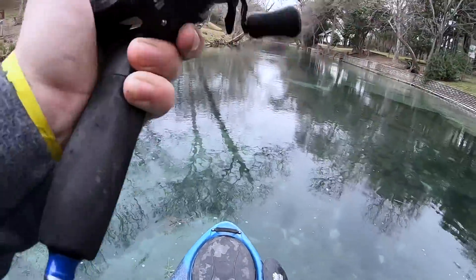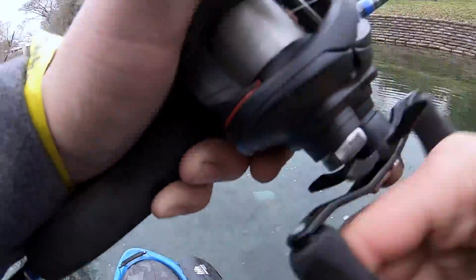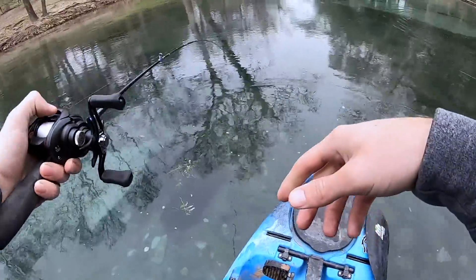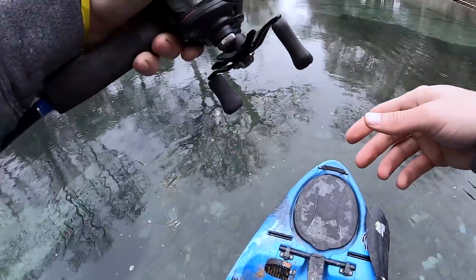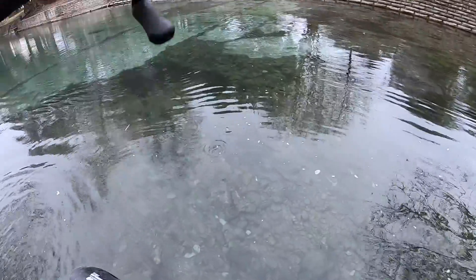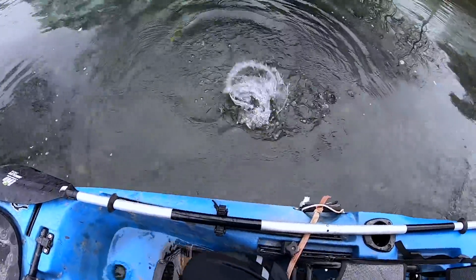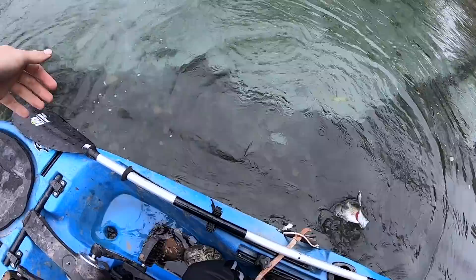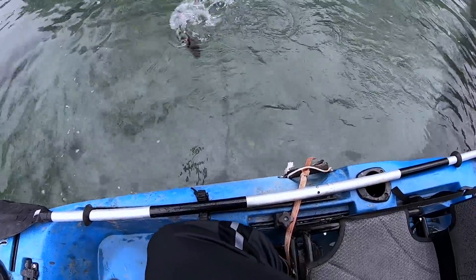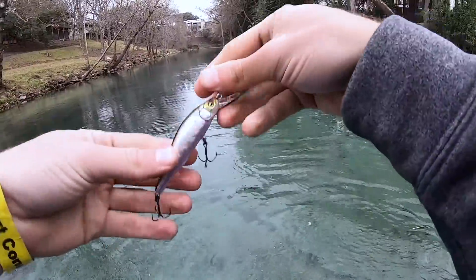Oh, we got him. Nice one. What is that? It might be a smallmouth. Look how clear that water is. It's a smallmouth right there. Oh, get out of there. It's barely hooked. Oh, it got off. Dang it. It's still cool, though.